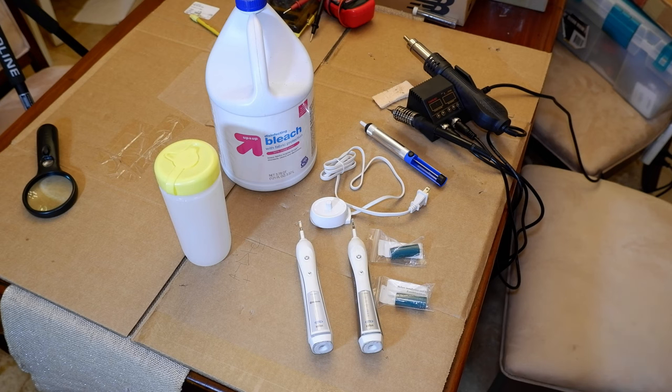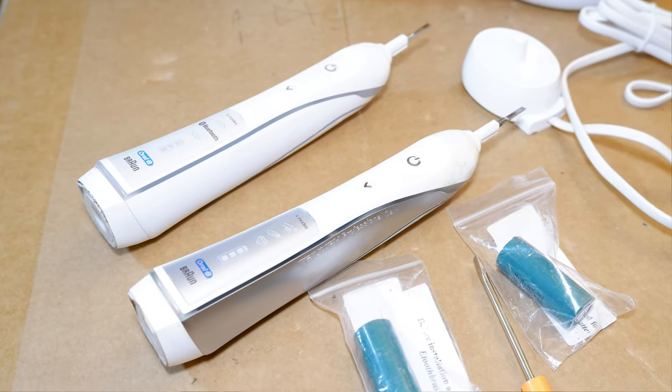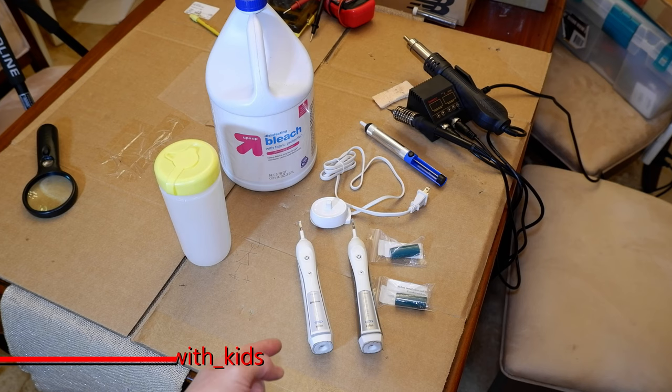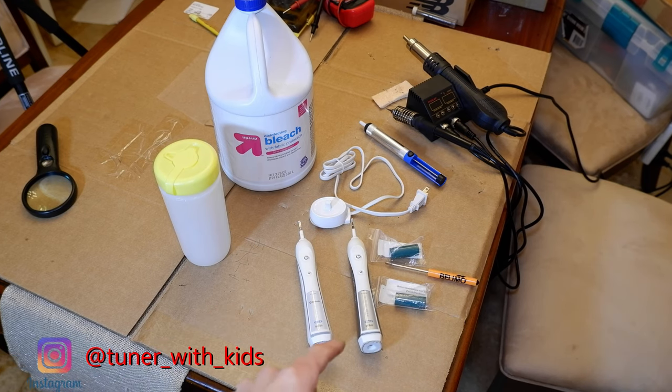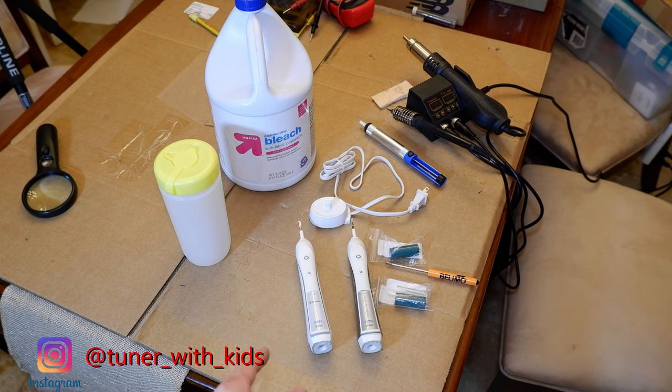Today's video is another deviation from our normal car content. I get a little geeked out on fixing things myself. I've got these Oral-B Professional Care toothbrushes that I've had for maybe five or six years — the battery's gone dead on them and they don't hold a charge for more than one cycle. The one on the right is the Precision 4000 and the one on the left is the Precision Smart Series 5000.